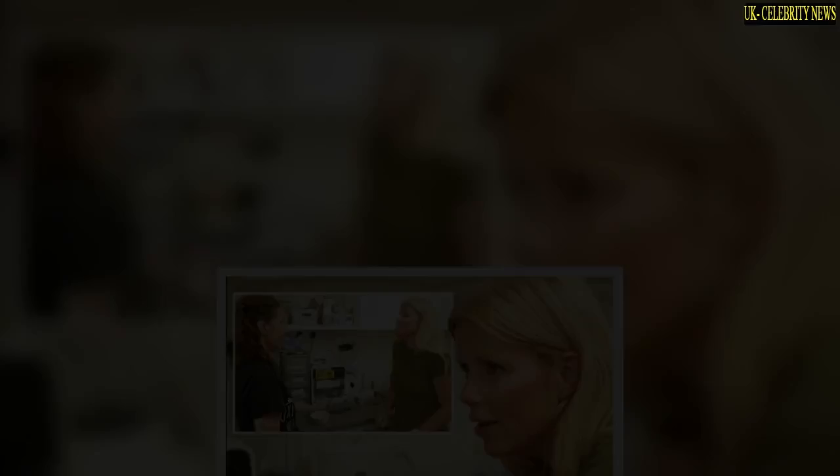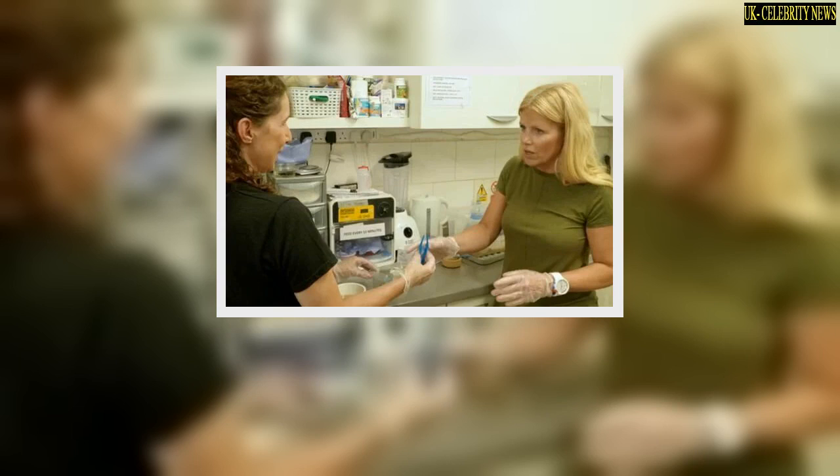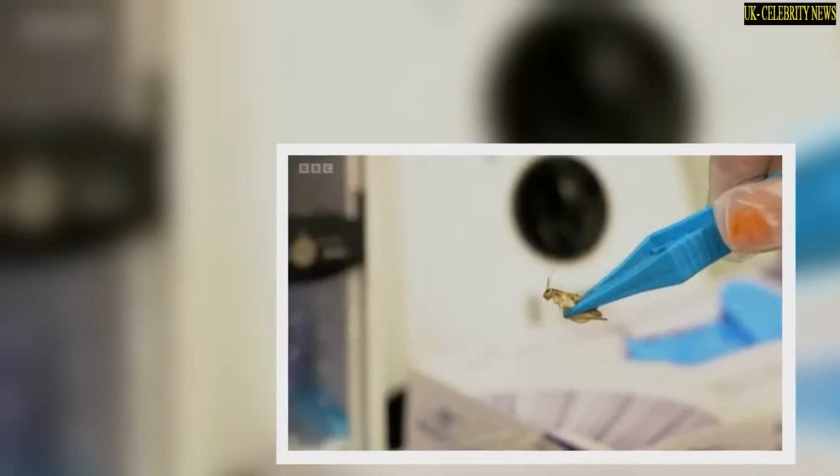Ellie was tasked with ripping the heads off waxworms and then the legs off crickets in order to feed a handful of swifts who needed the nutrition. "What are the kind of general reasons birds have been brought in here?" Ellie asked as she entered the room with Hannah.